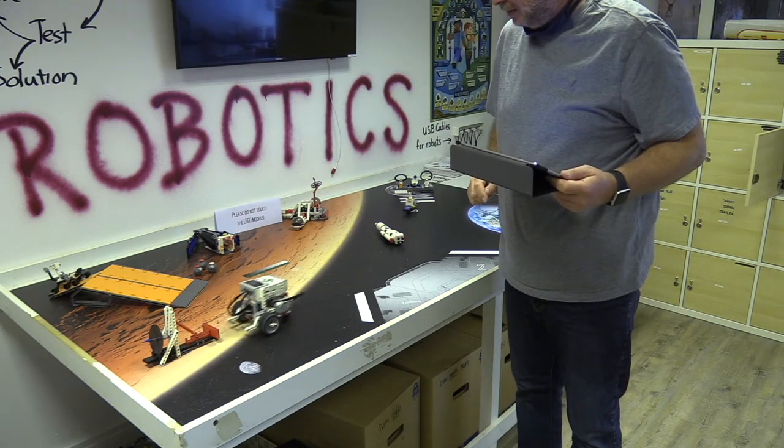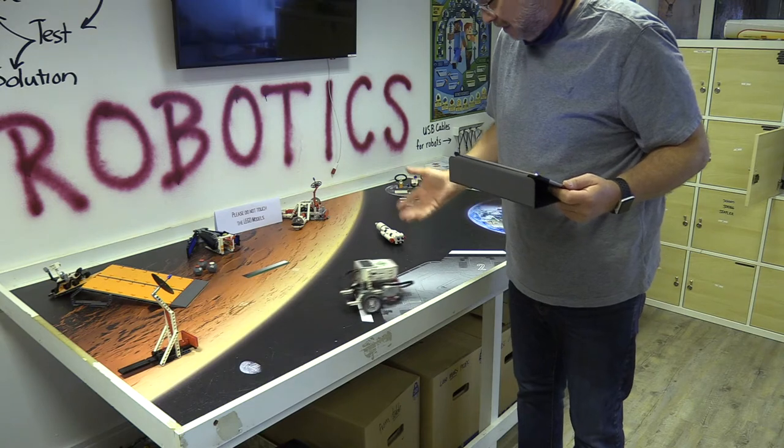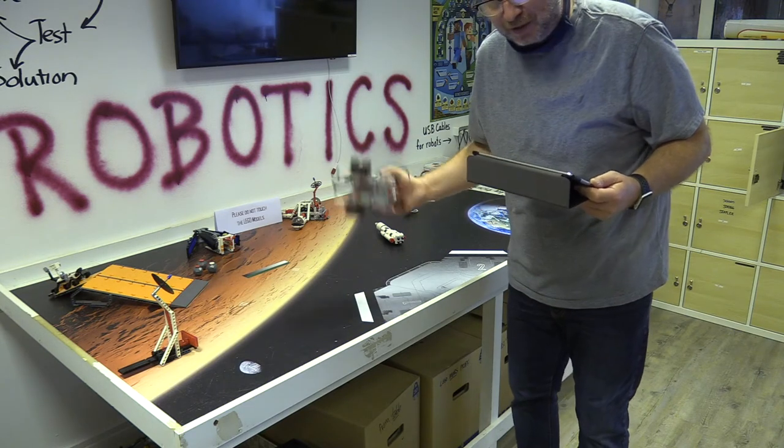Goes forward, turns, puts up the satellite dish, and boom — returns to base.